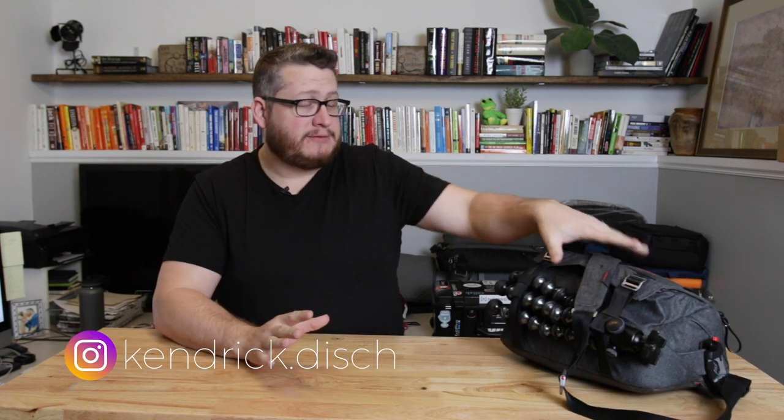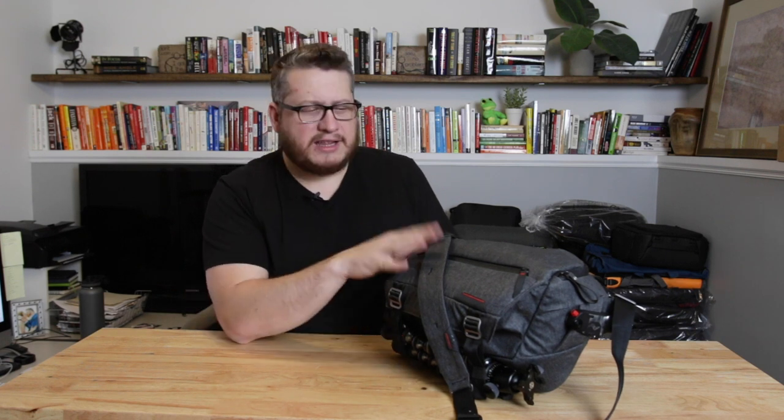Hey, what's up guys? I got an awesome, awesome bag here to review. This is one of my favorite bags, my favorite camera bags in a long time. I didn't think I was going to fall in love with it, but I did. I've been wanting to do this review for quite a while and I'm finally getting a chance to talk to you about this Peak Design Everyday Sling, the 10-liter version.